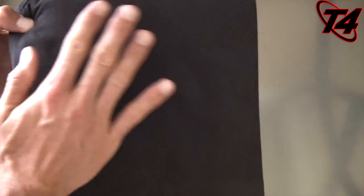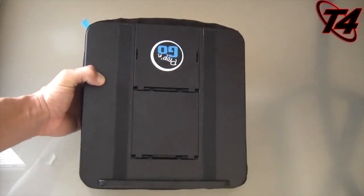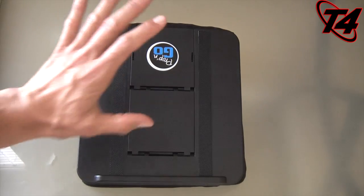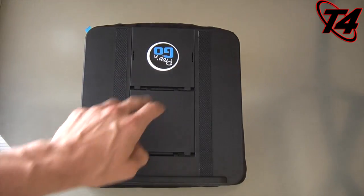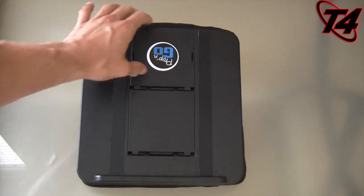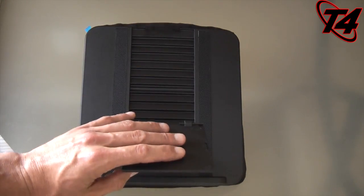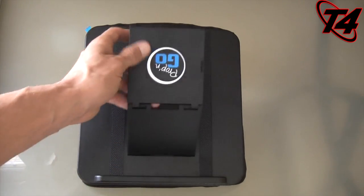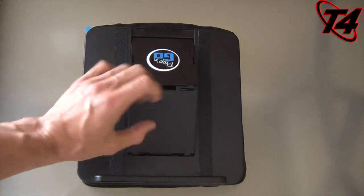There's also a fabric version. We're going to turn it around because this would be where I'd put it either on my lap or on a surface. As you can see, there are two non-slip surface pads right here, and also a little separated part because it has 14 different viewing angles for whatever device you want to put on here.